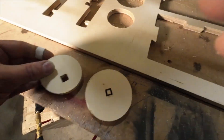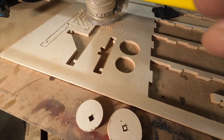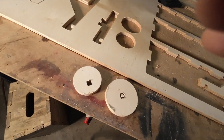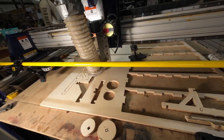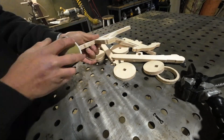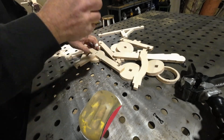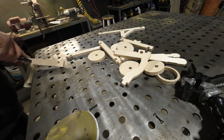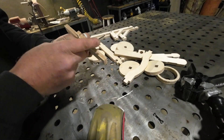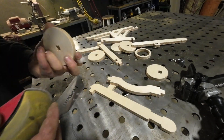Now here we are fresh off the CNC machine — this is half-inch Baltic birch. I'm just pulling parts apart. I put one tab in the small pieces and two tabs in the bigger pieces. It's really important to have tabs because if a piece goes flying you'll definitely break a cutting head, and that's a real pain. Here I am sanding my parts — I know things aren't going to fit together perfectly because I didn't put dog bones in anything, so with razor blades, sanding, and files I'm rounding over parts that intersect with other parts.